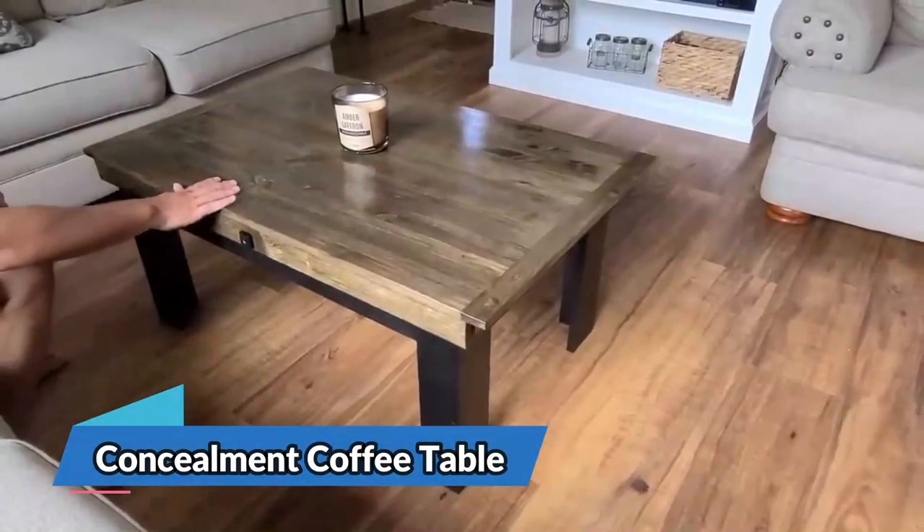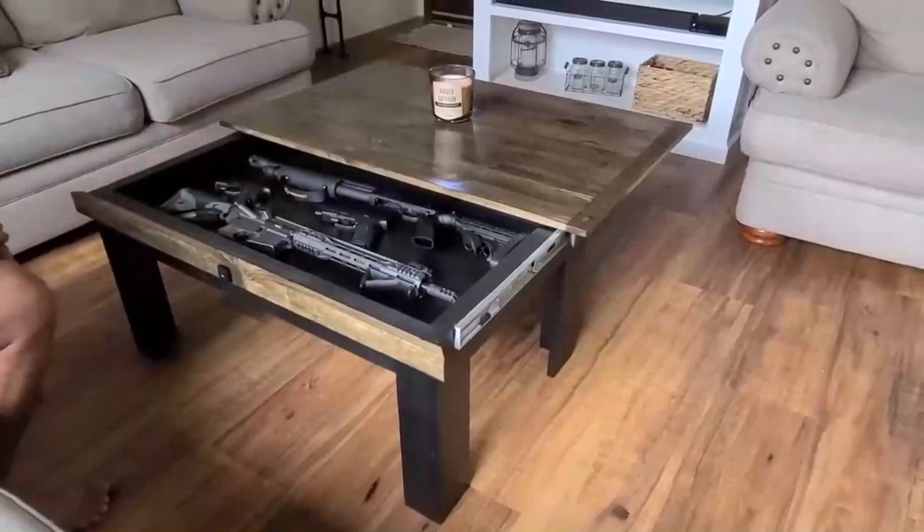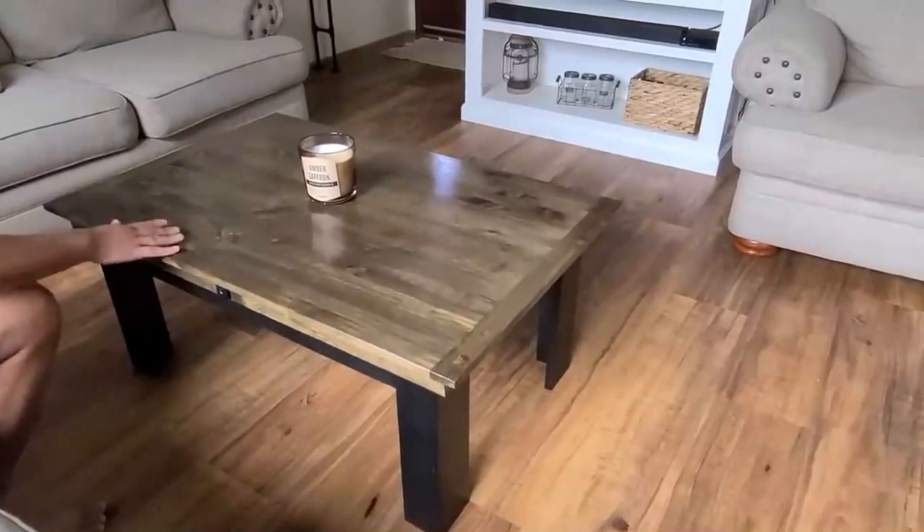The ultimate solution for discreet firearm storage: the concealment coffee table. This ingenious piece of furniture allows you to keep your guns and valuables out of sight and within easy reach.